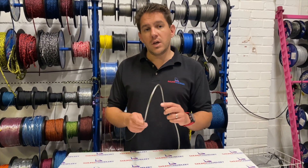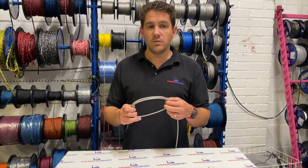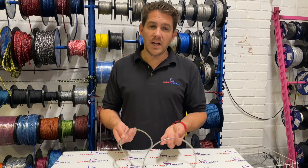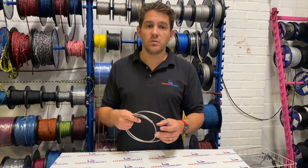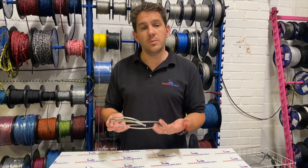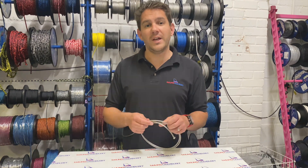So Rig 12 — really good, high breaking strain, 12 strand Dyneema SK78 rope, available in a variety of diameters and colours, and an excellent product if you're looking to splice ropes and control lines and things like that. If you have any questions about Rig 12 or any of our other ropes here at Sailing Charnery, get in touch with the team — we're here and happy to help. Thanks for watching.